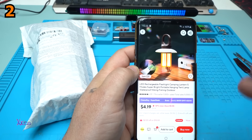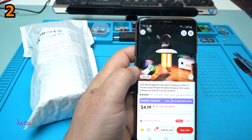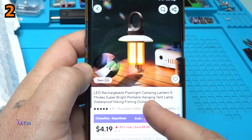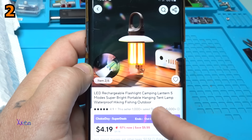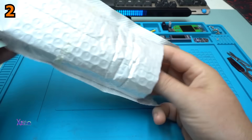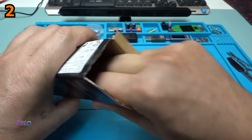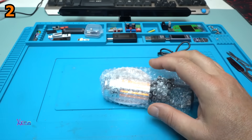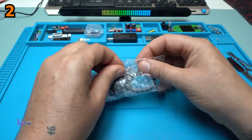This gadget I found on AliExpress is pretty cool. It's a LED rechargeable flashlight camping lantern, 5 modes, super bright portable hanging tent lamp, waterproof, for hiking and fishing outdoors. No bubbles — but they do have tiny bubbles that don't pop.